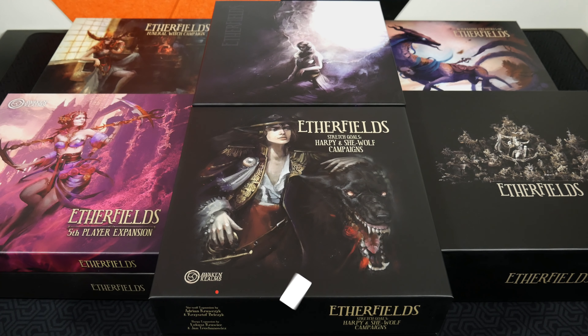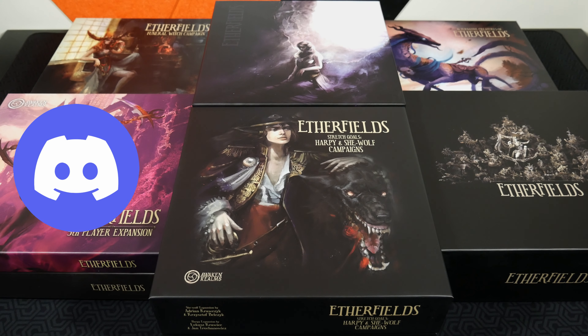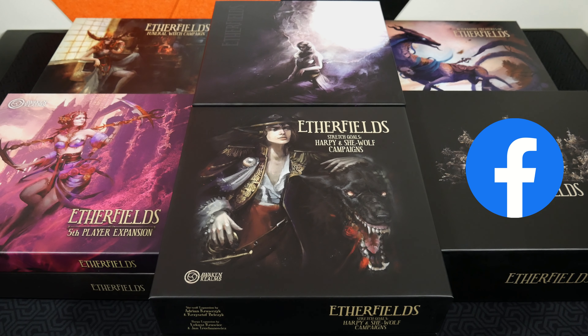Welcome back to the channel, my name is Adam Smith, and inside this feature product video I'm very excited to be showing you a storage solution for Etherfields. This one comes from Tinkering Paws and will allow you to take these eight major boxes from Etherfields and condense them down to just four. That's really helpful because if you have a Kallax shelf setup like I do, in terms of standard size, I like being able to take these Kickstarter campaign games that have many boxes.